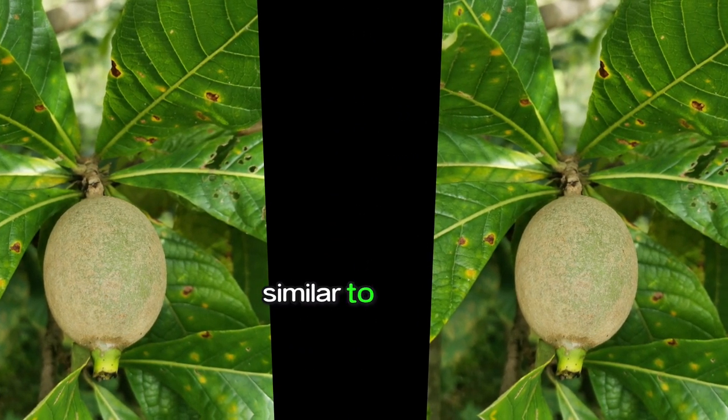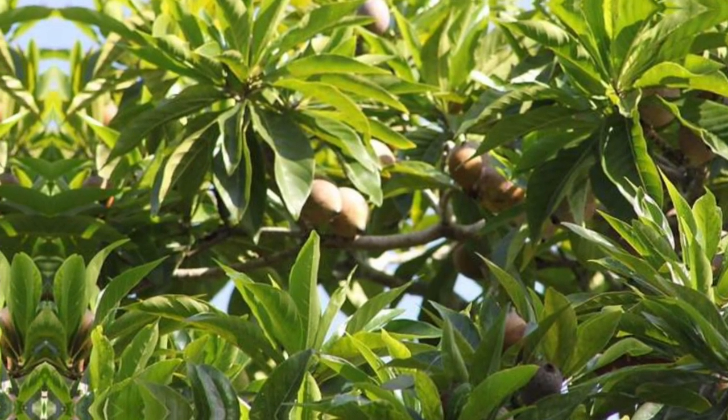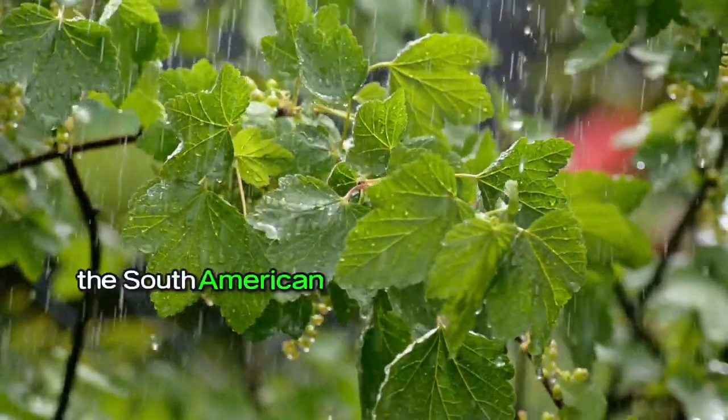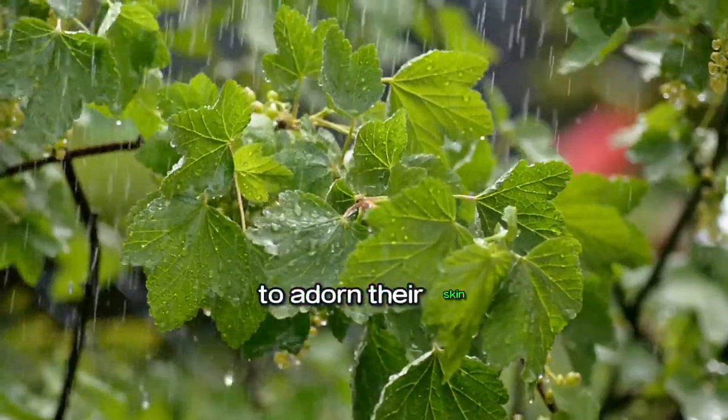Jagua powder, similar to its juice, is made from the rainforest fruit called Genepa Americana. For thousands of years, the South American natives have used the fruit dye obtained from the squeezing of the unripe Genepa fruit to adorn their skin.